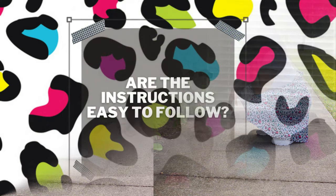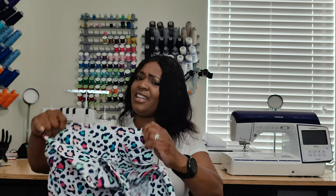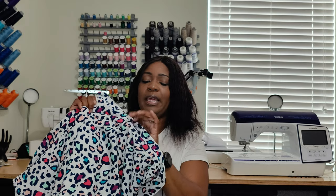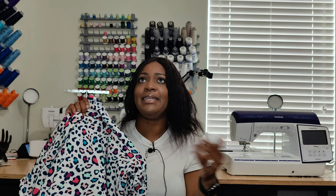Are the instructions easy to follow? I glanced at the instructions just for the sake of this pattern review and they were easy to follow. The only portion I really checked was the top section: from the top to the casing is four and five-eighths inches, you fold in a five-eighths-inch seam allowance, then there are four inches between the top and the casing. Everything else you really don't need the directions for.